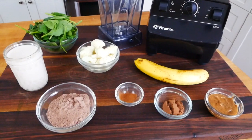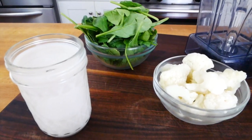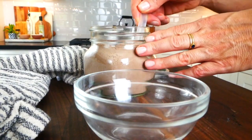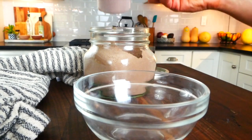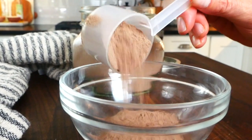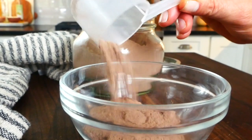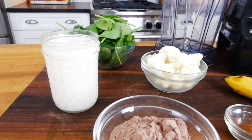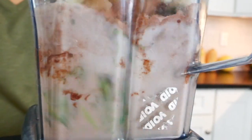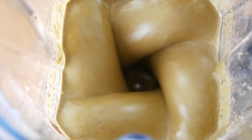Now the biggest difference between a smoothie and a protein shake is the addition of protein powder. Oftentimes when we're making fruit smoothies, while they are delicious, they don't keep us full for very long because they don't have any protein or additional fiber to help keep us feeling satiated. So with this shake, we're using a good high quality protein powder as a supplement in partnership with lots of fiber and a bit of healthy fat to make a smoothie that's going to keep you so satisfied, satiated, and nourished all the way up to your next meal.